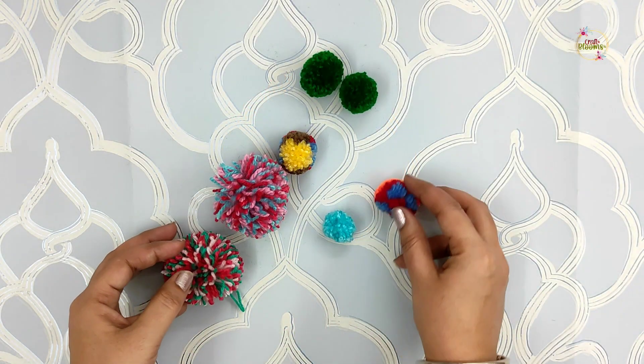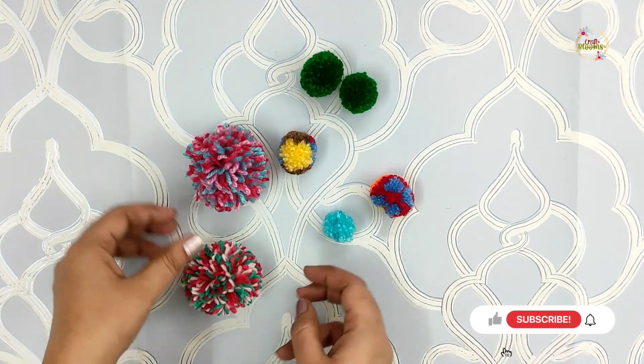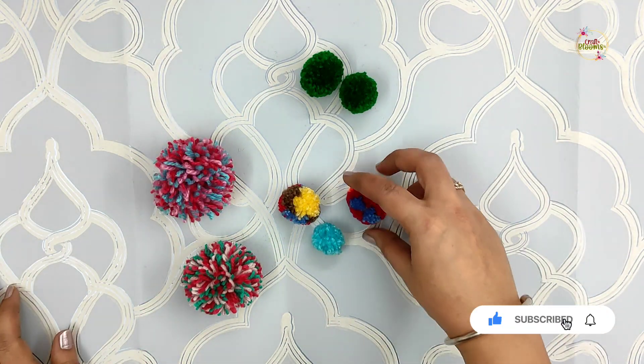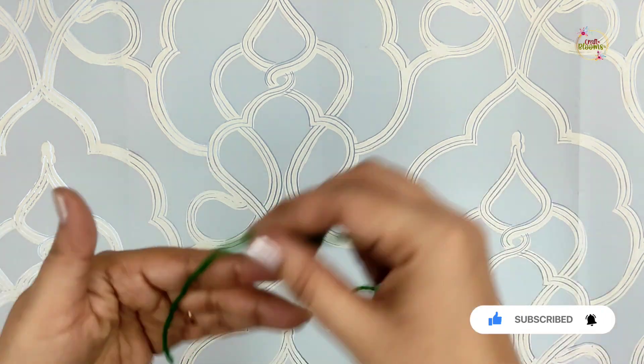Hey everyone, welcome to my channel. This is Mandeep. Today we are going to make three different types of pom-poms with just your hands. So let's start with the first one. We will put a wool in any color of your choice and wrap it around your fingers.